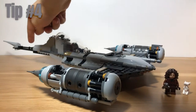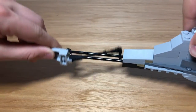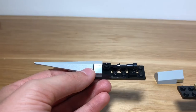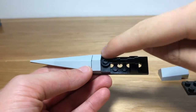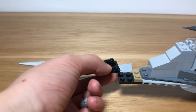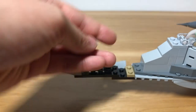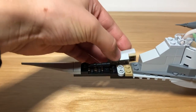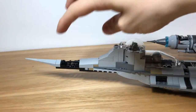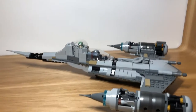Tip number four is to make this back section shorter so that it looks more accurate. To do this, take all of these pieces off. Use this assembly with this piece — a stud with a bar on it — the telescope piece, and the back piece from the actual set, and put it on here. Then get this piece from the set and place it in here, and return these pieces to the set. This shortens the back of the ship significantly, which makes it look more accurate to the show, as it was way too long before.